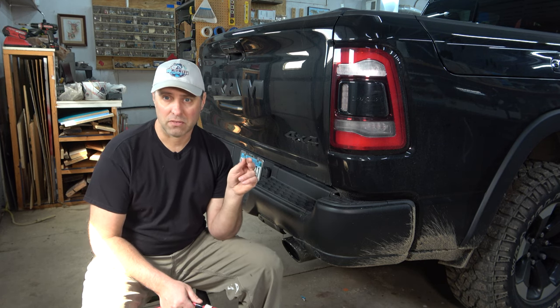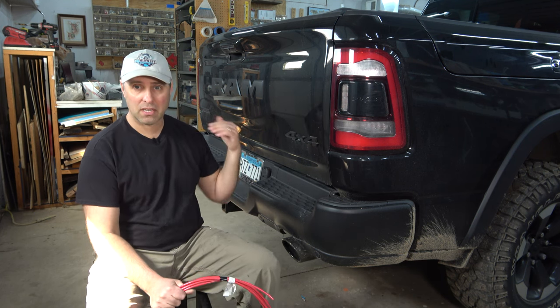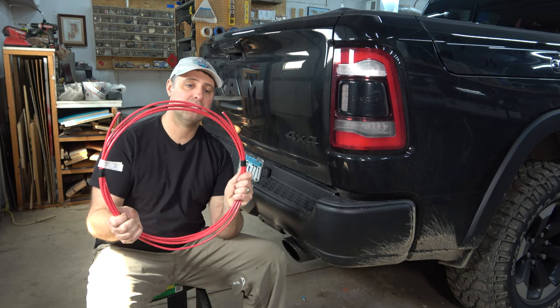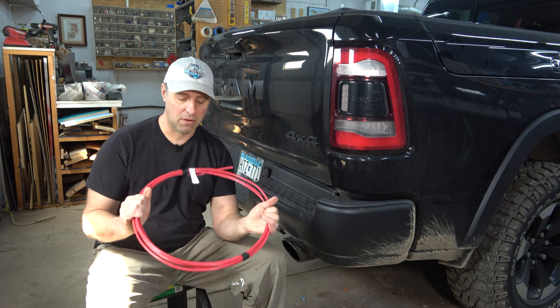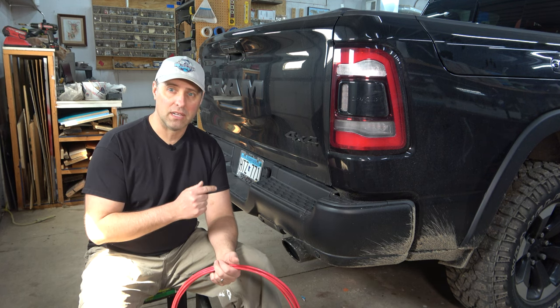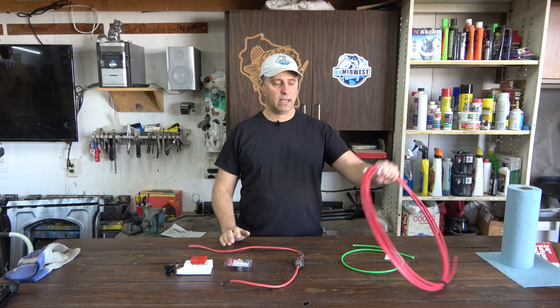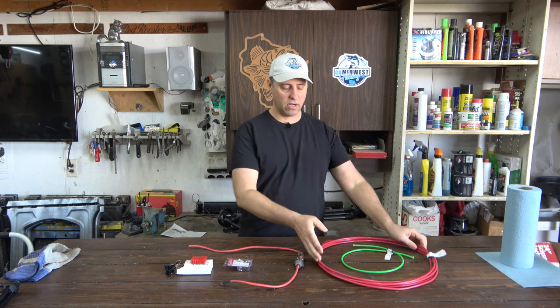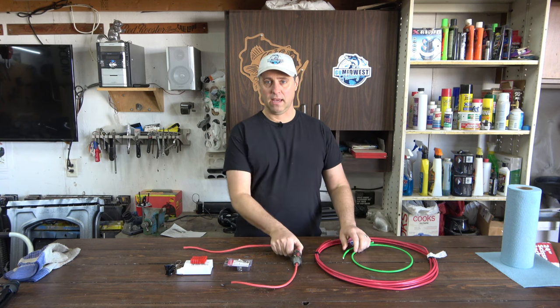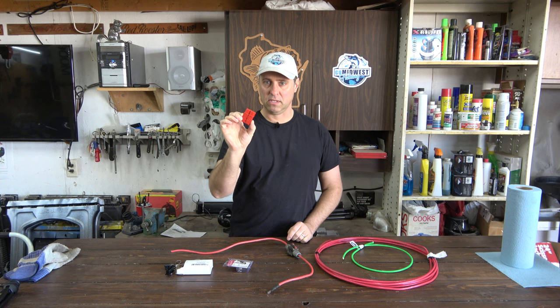Keep in mind this runs on DC battery power, which doesn't like to travel long distances. To run from the front to the back of the truck I got 20 feet of 6-gauge copper wire, which costs about $50 just for the wire. For this install you need a positive cable long enough to reach from your battery to the back of the truck, a negative cable, a circuit breaker, terminal ends, and a quick disconnect switch.